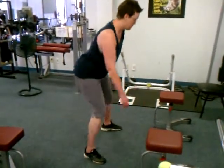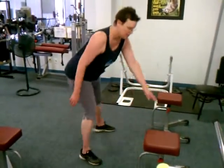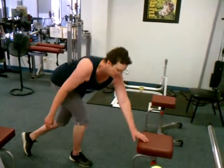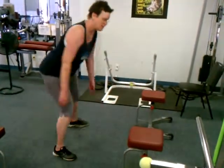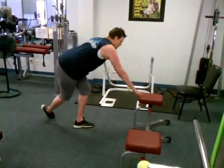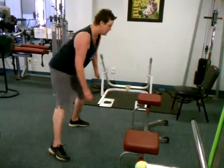Good, Kirti. Kirti lunge. Good, looking good.